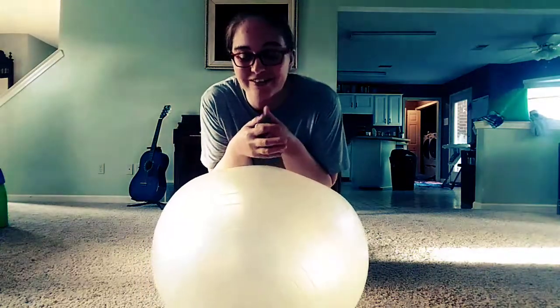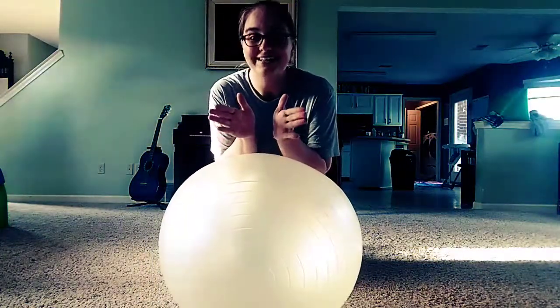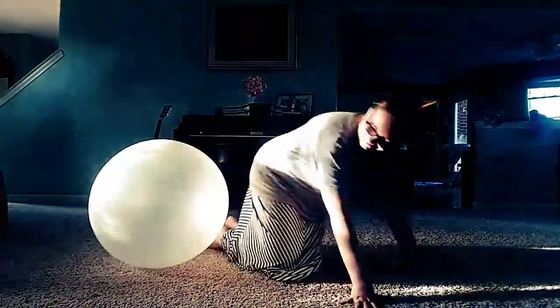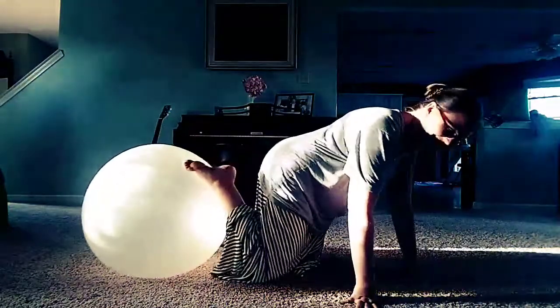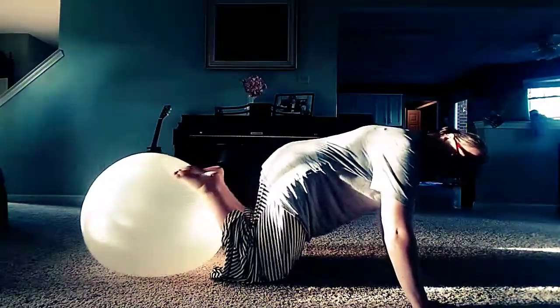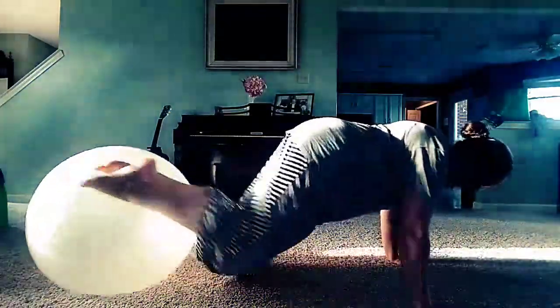I think this one needs a little air in it — the toddlers play with it all the time. But let's see what we can do. Here we go. Feel free to laugh at me because I will be falling quite a bit. Let's see if I can do this. Yeah!